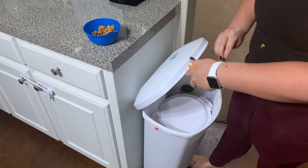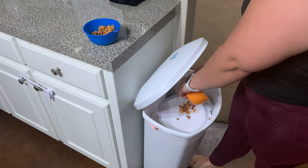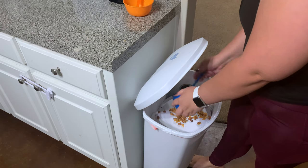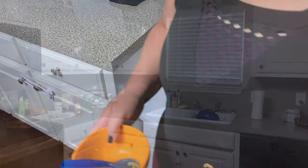So after I clear off the table, I go ahead and throw away whatever food the boys have in their bowl. I only do that because I don't know what they did to that food — if they spit it back in there or what.